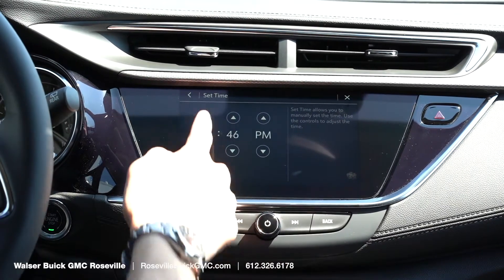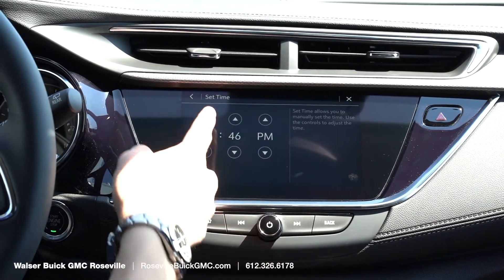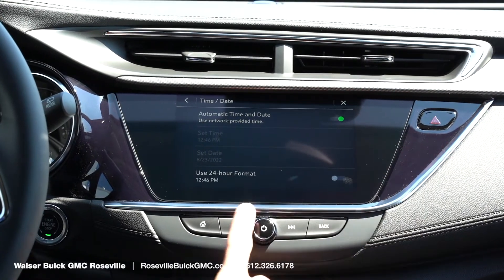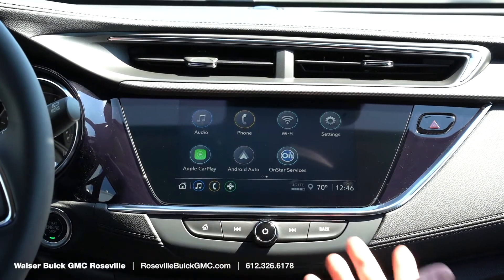We'll just click on that and adjust the hour however we want, or just turn it on automatic. When we're done we press the home screen and you're complete.